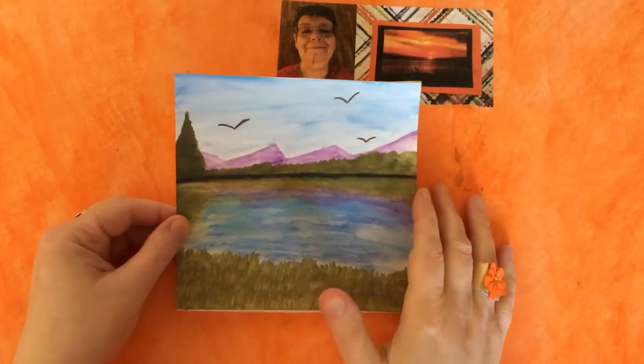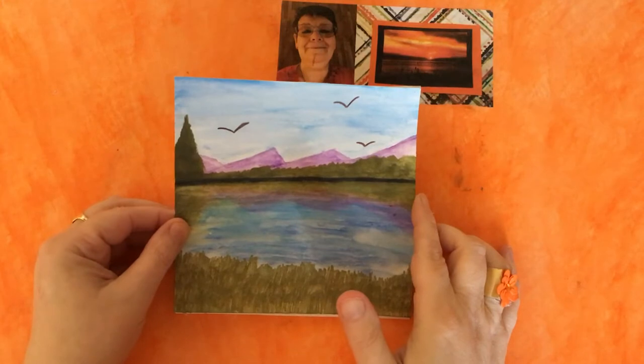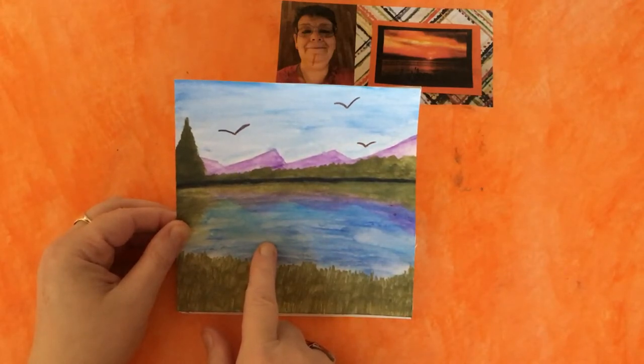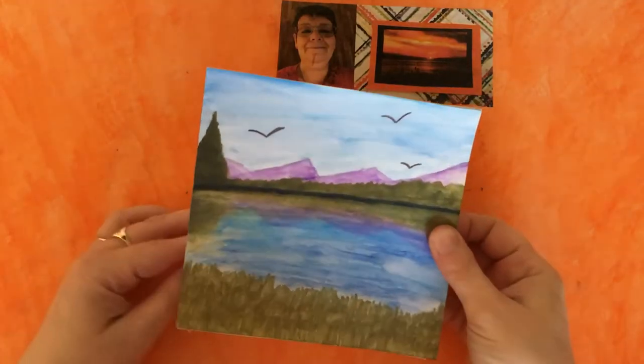Hello everyone, it's Dawn here and welcome back to another in our series of paintings to products. Today I'm going to show you how I've made this 6x6 inch painting into a greeting card — specifically an easel notepad card, and I'll show you what I mean by that as we go along.